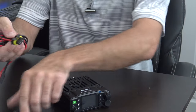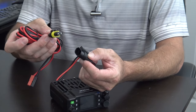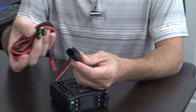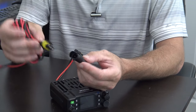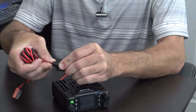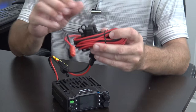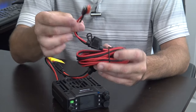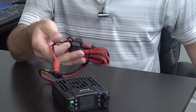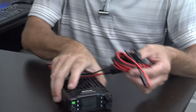The fused power cord uses a connector that's different from what you'd see on a typical Wouxun, Baofeng, or BTECH — it's not a T-style connector. It is waterproof with a snap, and it is double-fused on the power cord. I put Anderson Power Poles on the end to give you an idea, but it comes with bare wire ends when you get it.